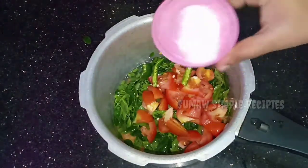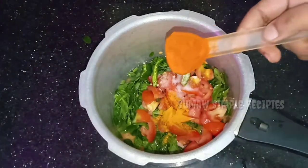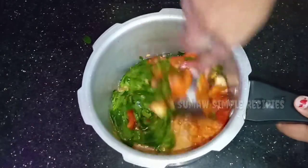Then mix them in two pods. Add a little salt and a little bean. Let's mix in 1 tablespoon. We will cook a few tablespoons of red chili powder.